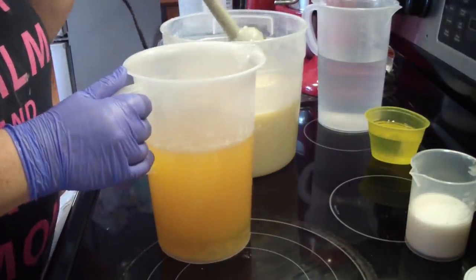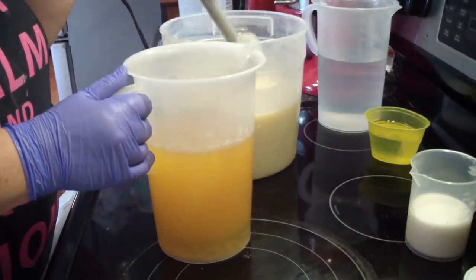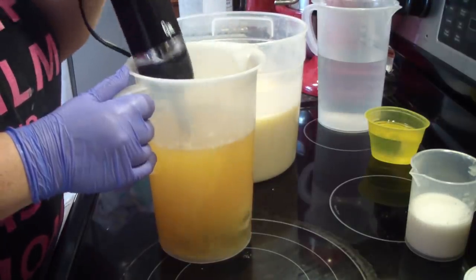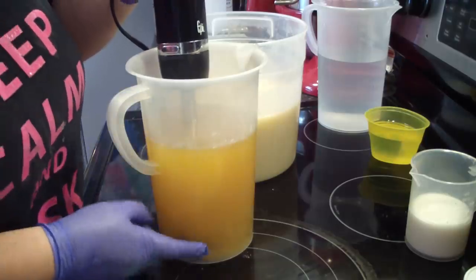There are quite a few chunks in there left to blend up, so I got them blended up for the most part. I like to blend up my additives.